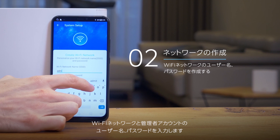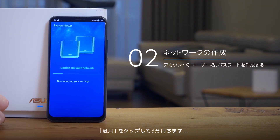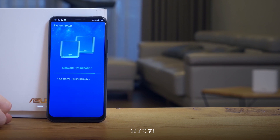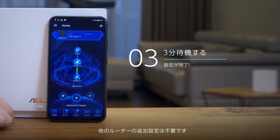Fill in your name and password for your Wi-Fi network and admin account. Press Apply and wait for three minutes. And voilà, your Wi-Fi system is all set. There's no additional setup necessary for the other router.